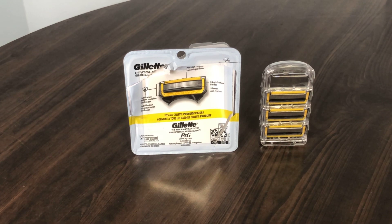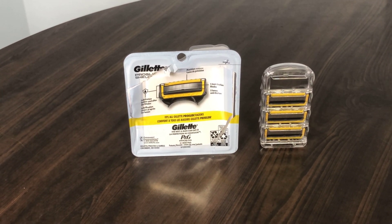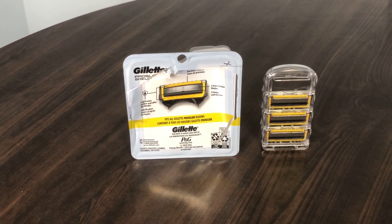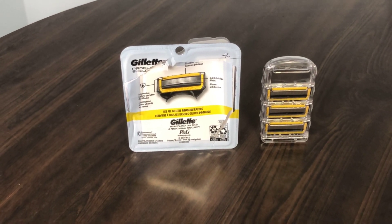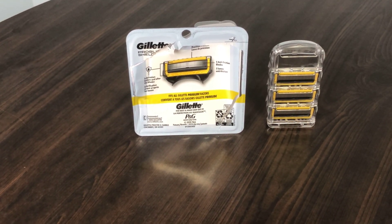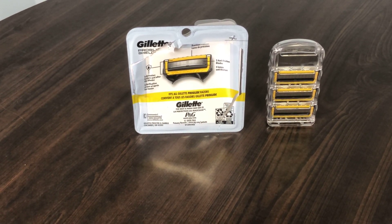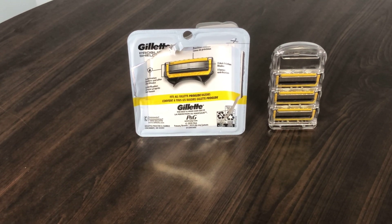This quick honest review is of the Gillette Proglide Shield men's razor blades - this is the four-pack. It's supposed to have a lot of lubrication and comfort, that's what it's billed to be.